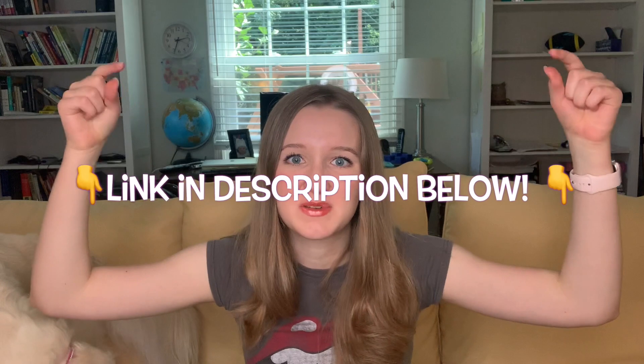I started using BrainFuse when I stopped using Yup, which I've already reviewed — be sure to check out the link in the description below to that review, because they're very similar. The great thing about BrainFuse is that unlike Yup, it's free through my local library. BrainFuse is something you use on your desktop computer or laptop, which is unlike Yup, which is just used through your mobile device.